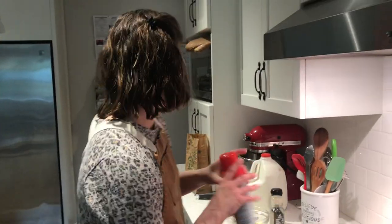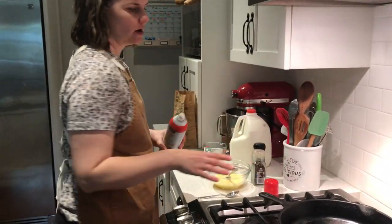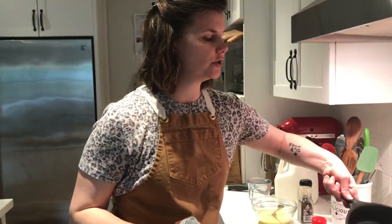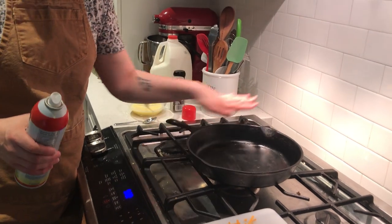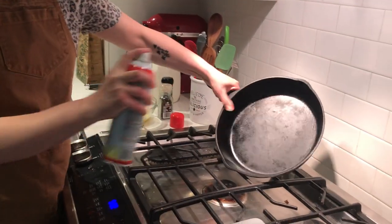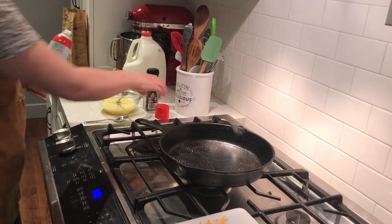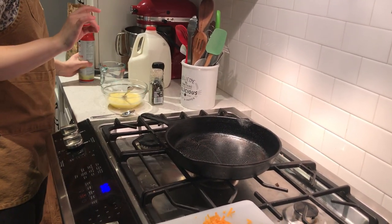I'm going to take my cooking spray and spray down the pan. If you don't have cooking spray, you can use margarine — just tilt your frying pan so it coats everything, because the eggs will spread and you don't want any of them stuck. I'm going to spray down my pan. It's really heavy so it's hard for me to lift, but your frying pan you can probably lift up.